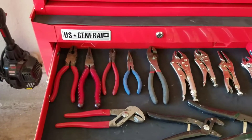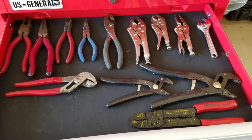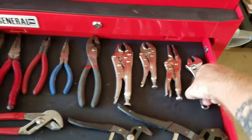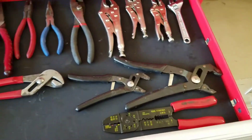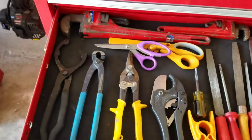Next drawer is hand tools. There are a couple of items I want to pick up — I want to get a good crescent wrench. The one I have now is a cheap Walmart one with a lot of slop in it, so I want to get two good actual crescent wrenches.